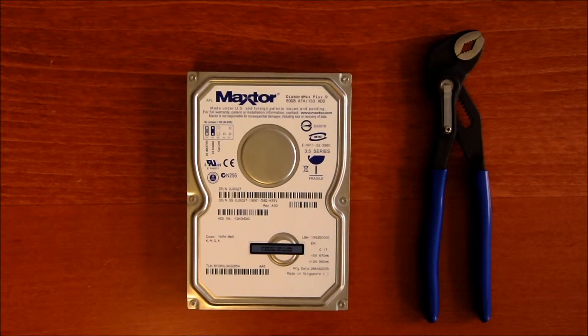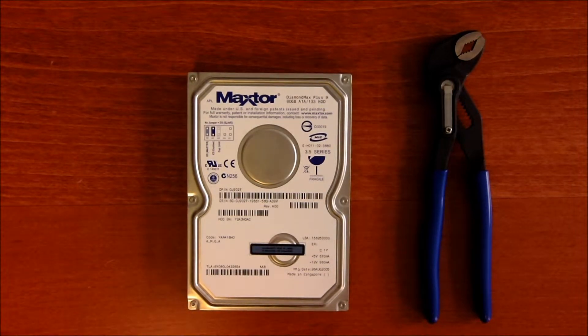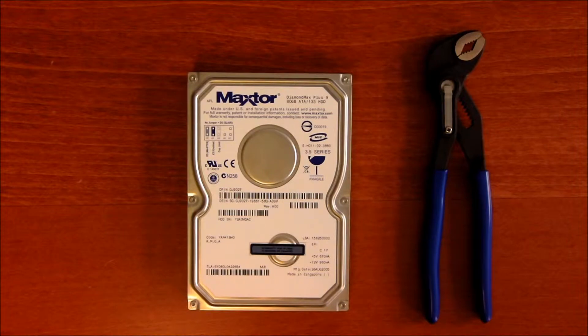When you dispose of your computer, you do have information on it, even though it might not work — the information can still be there. So if you want to get rid of the information, or the old files, and make sure that no one else is going to see your images, your surfing habits, or whatever, you need to take out the hard drive.